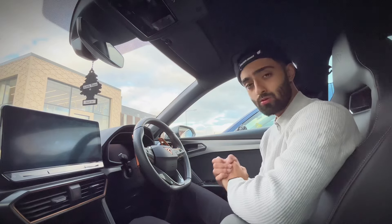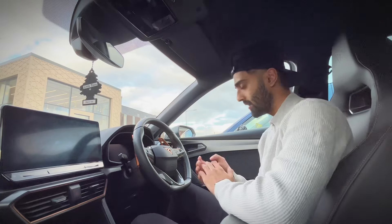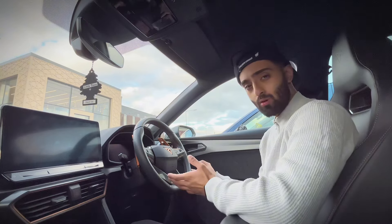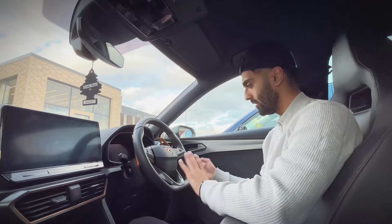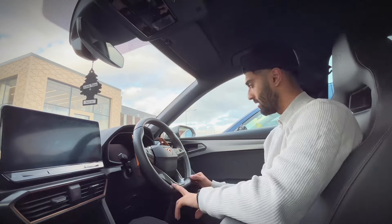Welcome, today I'll be taking you through some modifications and accessories I've added to my Cupra, which look nice but also have a practical benefit. They fit the Cupra Leons and the Cupra Formentors, and I'll leave an affiliate link to each item in the description should you want it.